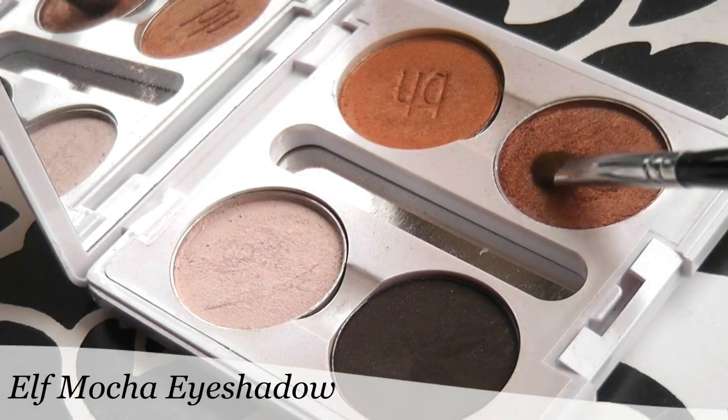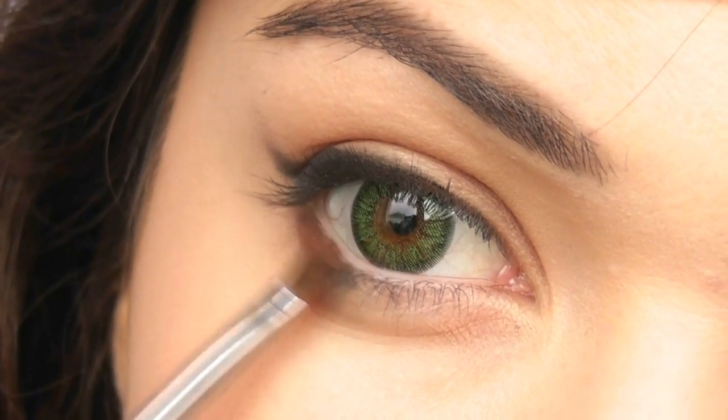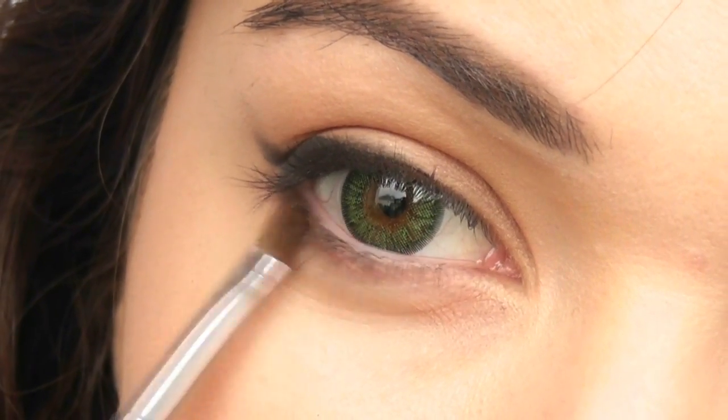Then I'm going to take this dark chocolate shade which works really well for green eyes. I'm going to work this underneath my lower lash line. Because we placed the dark shadow there already, it will give us a natural smoky effect on the outer third.